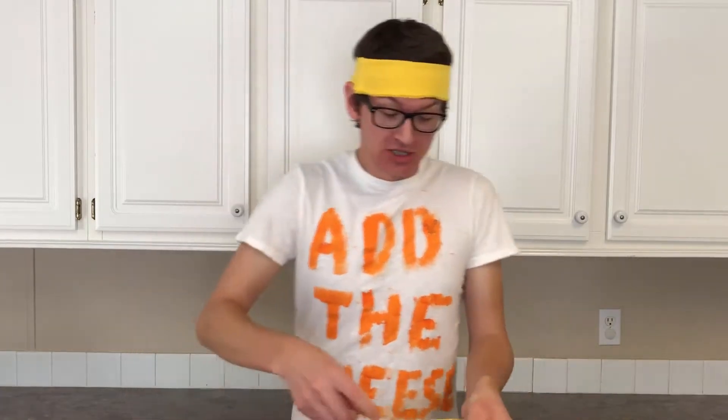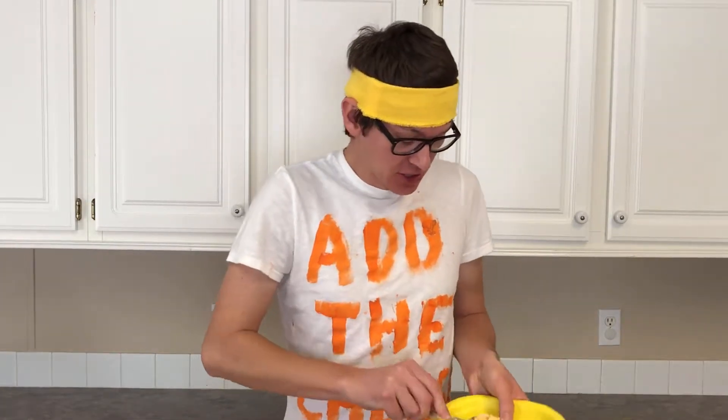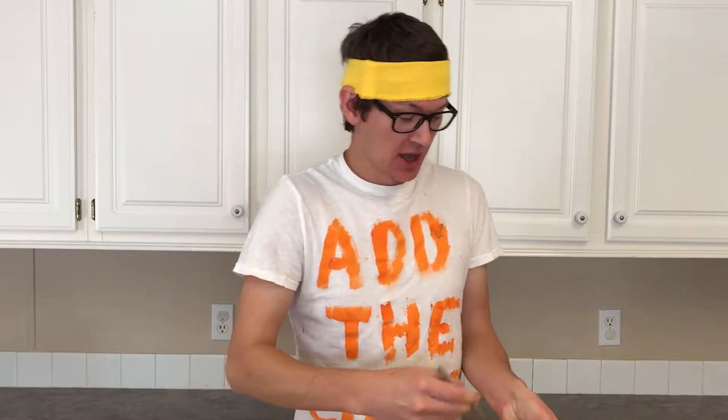Now that I've added the ingredient, it's time to eat. Smear it around a little bit, get that all nice and coated, go ahead and cut off a piece, and bon appétit!